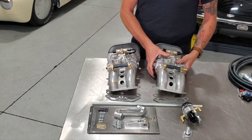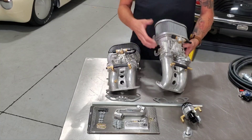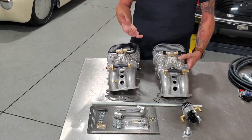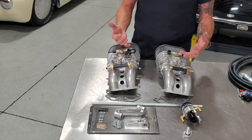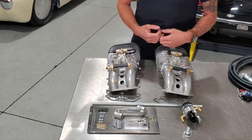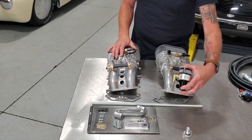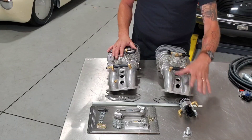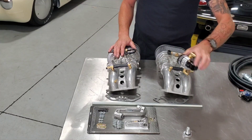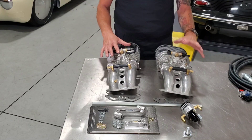We can also do IDA throttle bodies that mimic the original look of a Weber IDA — cast aluminum look, big velocity stacks — so you get that classic cool look without making it look like a science project. You can hide your idle air control valve behind the fan shroud, on the firewall, or down by the transmission. It doesn't require any particular orientation — it can mount in any position that works for your car. Hardware-wise, we've picked what we considered the best and easiest to fit. We're very excited for this.